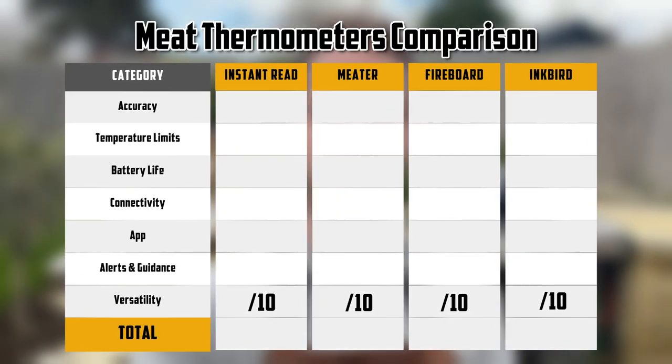Coming up, we've got seven tests, and I'll give each meat thermometer a score out of 10 for each test so that at the end of this video we can tally up the scores to see which thermometer is best. I'll share a couple of thoughts on which I would buy again — one of which, unfortunately, I don't have for this test.